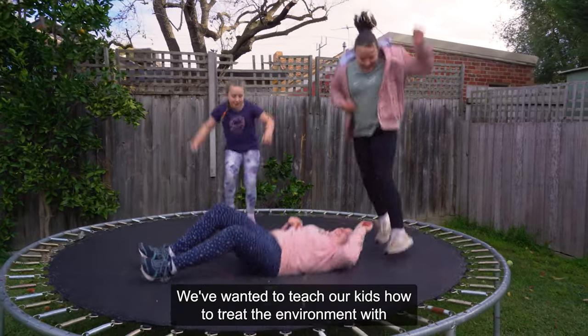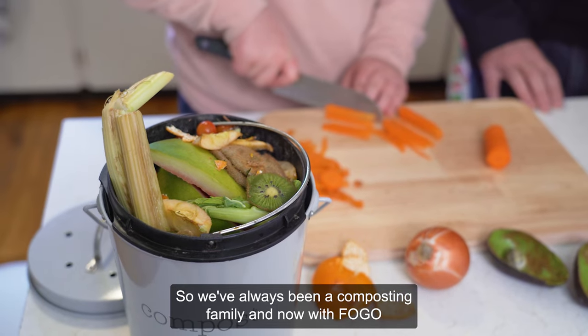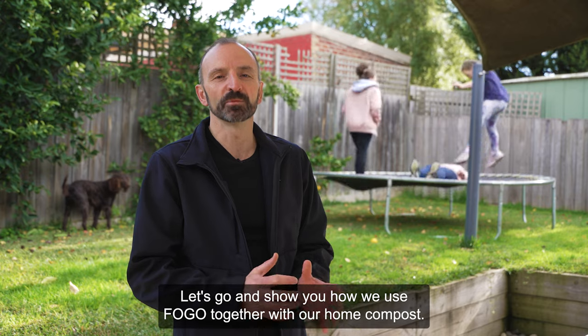We've wanted to teach our kids how to treat the environment with respect and care. And creating green habits starts at home. So we've always been a composting family. And now with FOGO, we can compost all those food items that we couldn't before. Let's go and show you how we use FOGO together with our home compost.